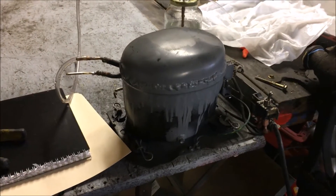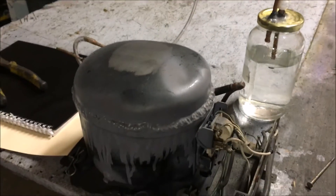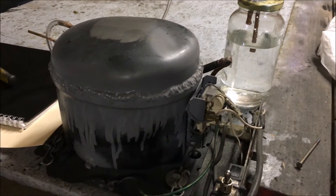So I need to leave this thing sit here and run for hours and hours to try to boil all that water out that I just took in. Actually, I might just go ahead and drain it — I don't want to mess this thing up, I use it for a lot of experiments. It's probably a good idea to just drain the oil at this point after getting that water in there.